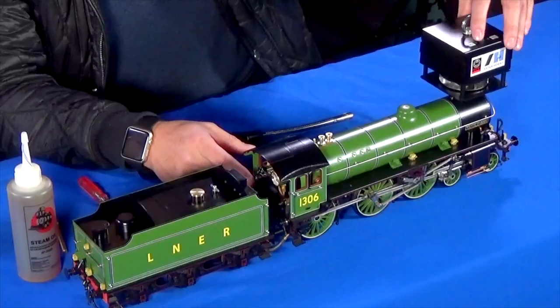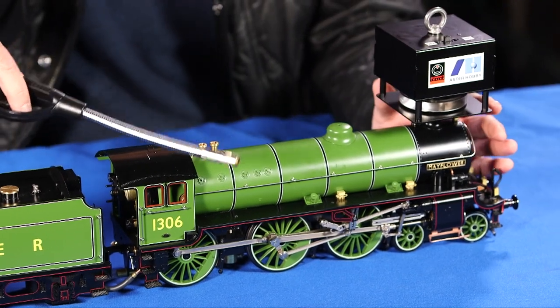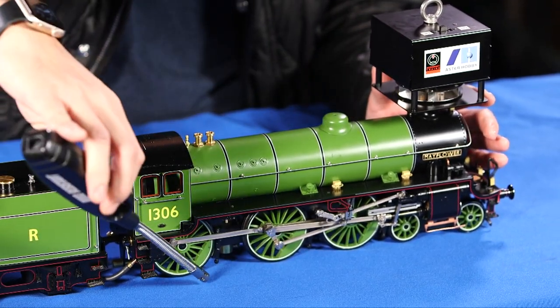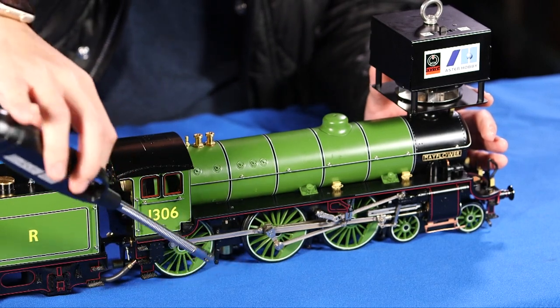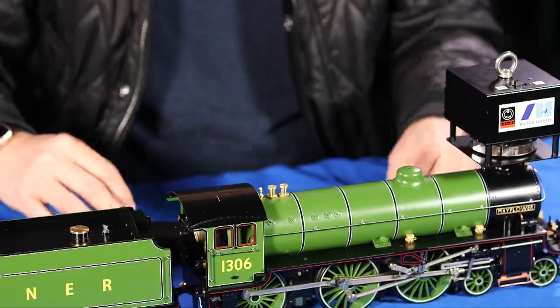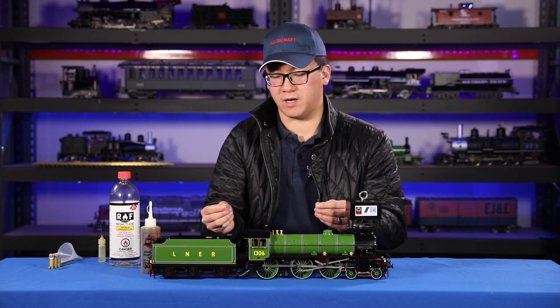Turn on the fan. While it's on, you can light from the sides of your model under the firebox. You can either use a barbecue lighter or a wick — a piece of wick on the end of a wire that you light and dip in the alcohol.